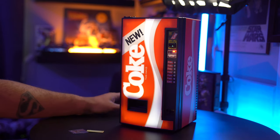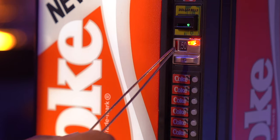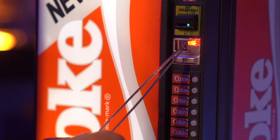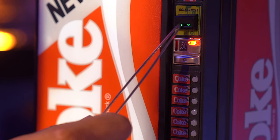Oh man, look at that — it's a Coke machine! Everything here is fully lit up. We've got the little LED right behind the 50 cents where you put the coins, and then we have the dollar bill slot with that little thing lit up over there. This is awesome. Now you can actually take the money and put it in and it'll actually vend for you.